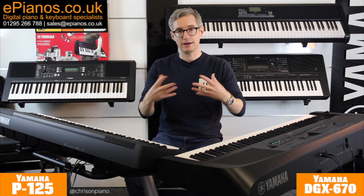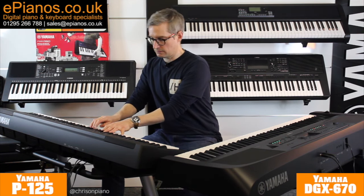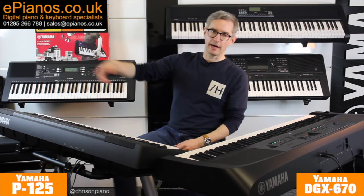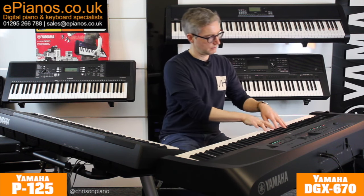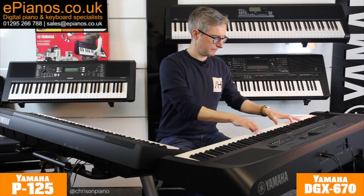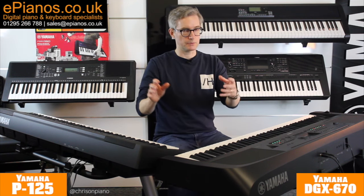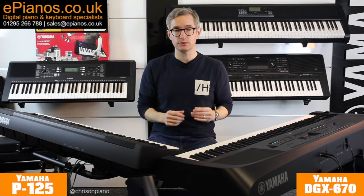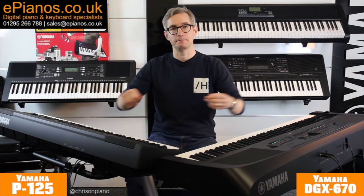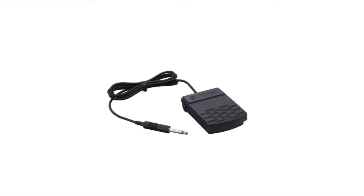Both of these models give you a highly realistic and authentic piano sound, and both really great piano sounds. Both models allow you to play while wearing headphones, both have metronomes built in, both come with music rests that slot in the top, manuals in the box, power adapters, and sustain pedals as well. They both come with the same type of sustain pedal in the box — the little square one.